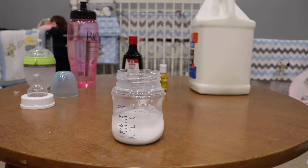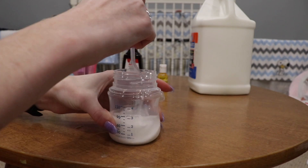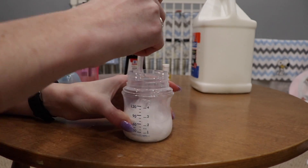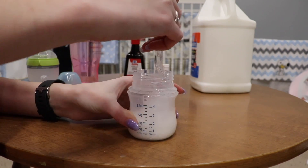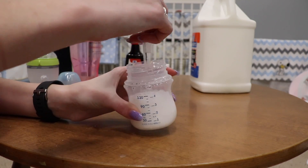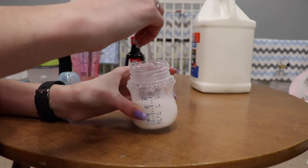I grabbed a plastic fork because that's what I could find easiest. You don't really want to use a spoon or any utensil you're going to eat with because you're putting glue in this, so this is just a disposable one I can throw away. We're just going to mix that nice and good.